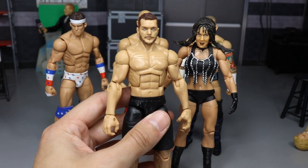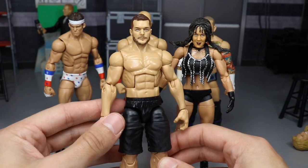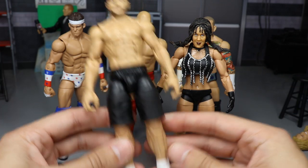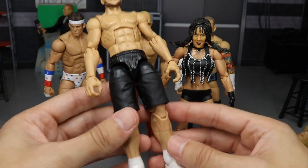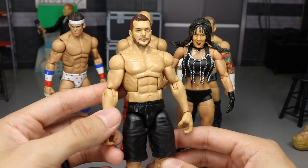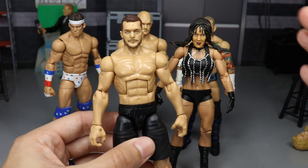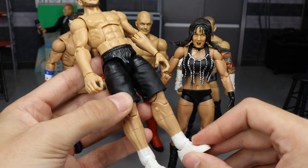I freaking love this right here. I call it a training, working out, street gear slash backstage gear Finn Balor figure. What I've done — you'll see — it's got gym shorts, high socks, training shoes, just regular athletic shoes. Getting into this, you guys know that I bought a second Milko Mania Kurt Angle figure, and that is what this figure is from the crotch down.